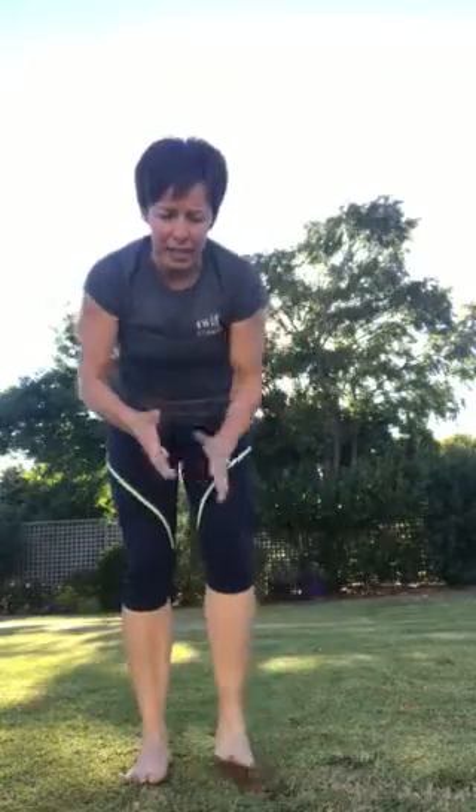Remember, whenever you're doing these movement patterns you should never be in any pain. If you've got pain, I highly recommend you come into Swift and have a chat with us, because there might be a lot of other things you need to do to get your body prepped before you can do these exercises.